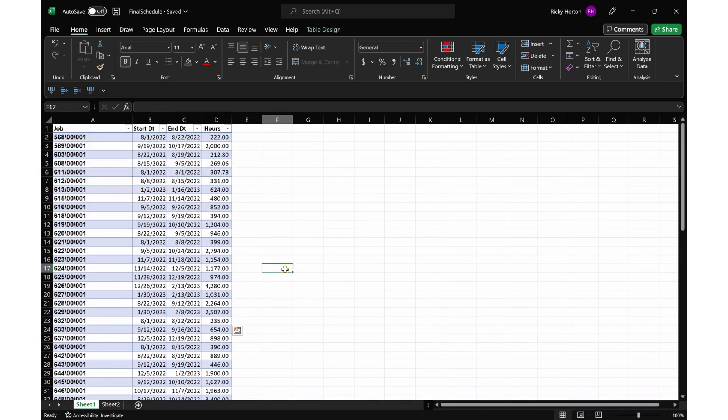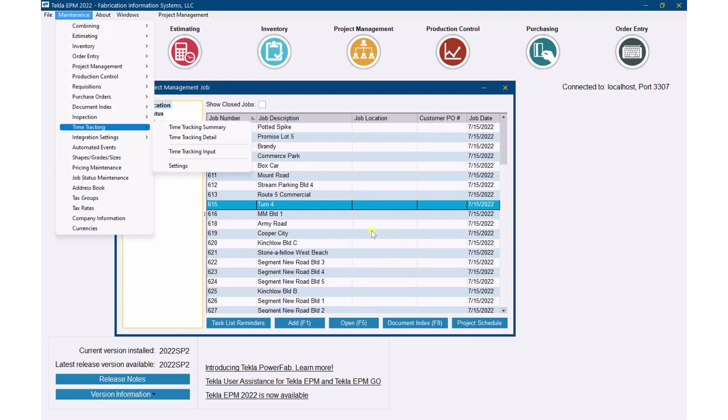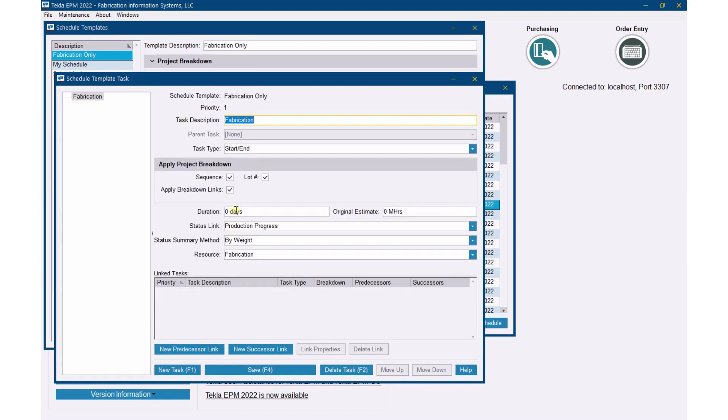I've got a list that I'm going to put in here, just to show you that you can very quickly and very easily put in a schedule into EPM to replace your spreadsheet. What I did was, I have all the jobs in here in project management, and I created a schedule template that just has one line item — fabrication. If I look at the details of that, it gives me the opportunity to break it down by sequence, and it's going to track my production progress and bring it over from production control as we fabricate.